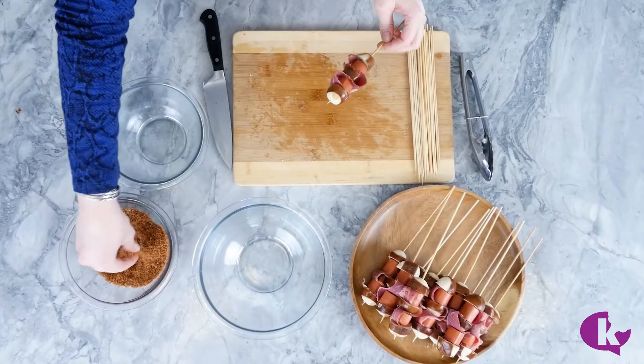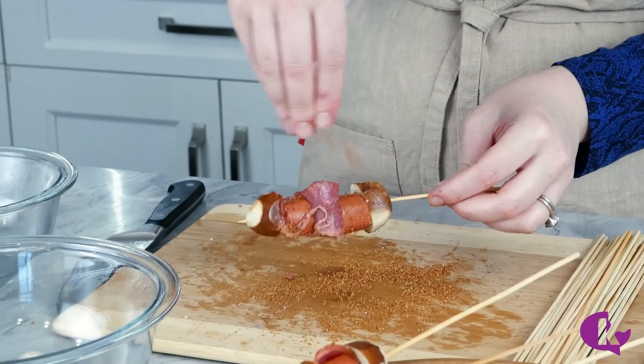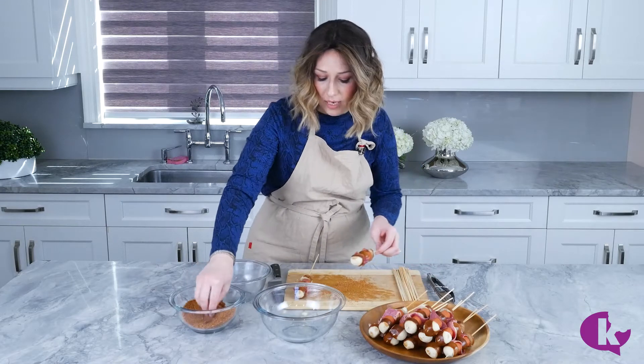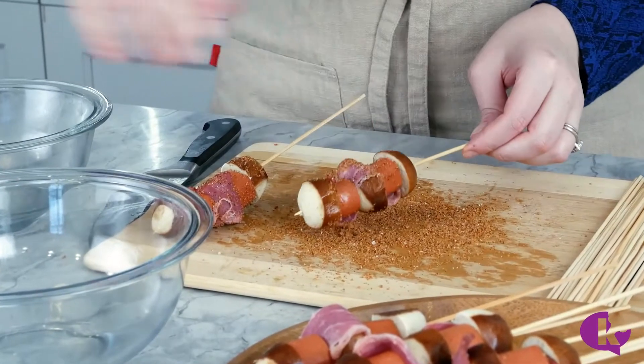As soon as we're done assembling these, we're gonna coat them in a homemade barbecue seasoning mix: brown sugar, chili powder, some smoked paprika, and garlic powder and a little salt too. You just wanna coat them on all sides and you can kind of roll it around in there just to make sure that it's nice and stuck.